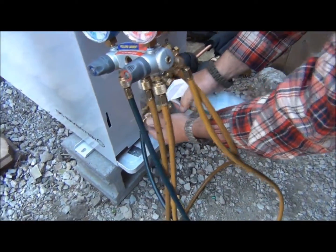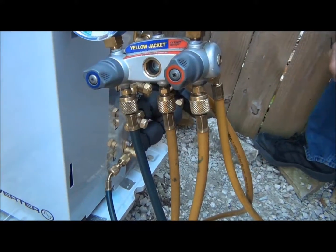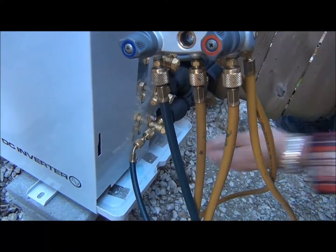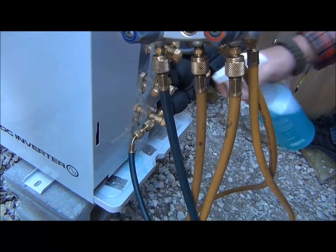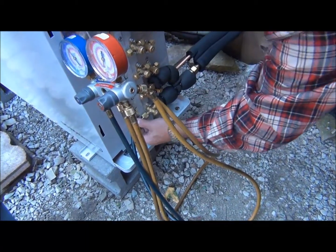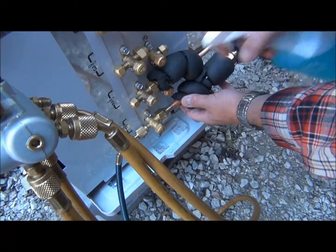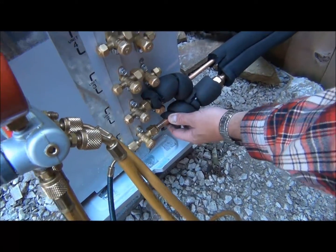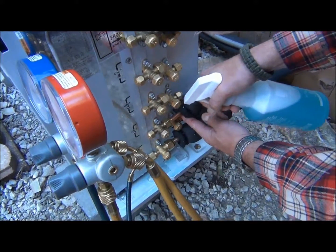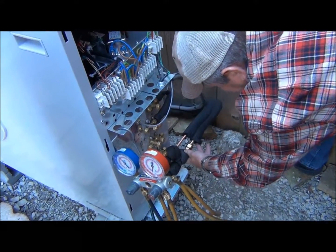We're loosening the Schrader valve here so you can see what a leak looks like — you can see the little bubbles start to form. We really need to do this for every connection to make sure there are no leaks, because with 410A at up to 450 PSI, it's very easy to leak out six to ten pounds of refrigerant. No bubbles detected — that means we've got a nice, tight connection and it's torqued to the proper setting.